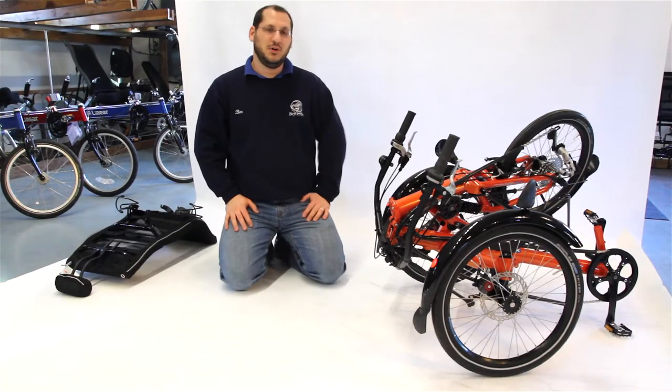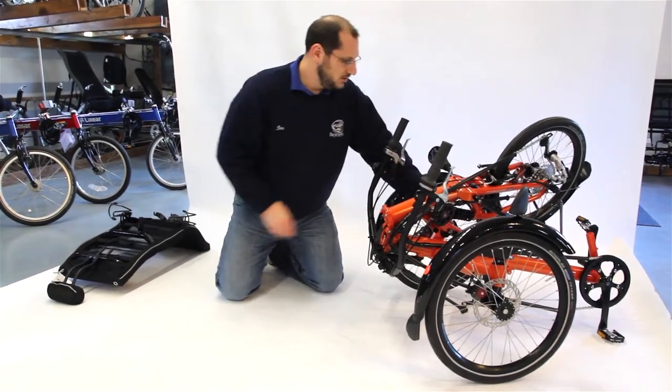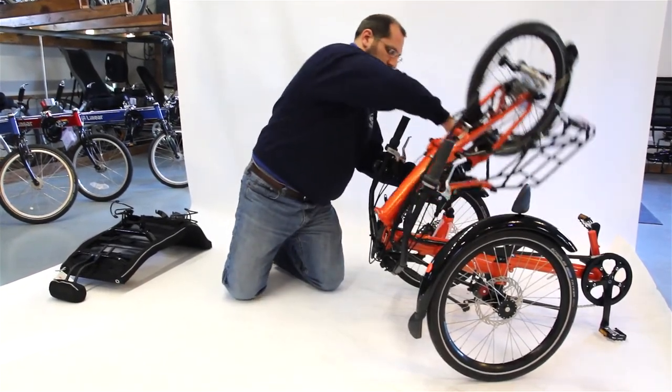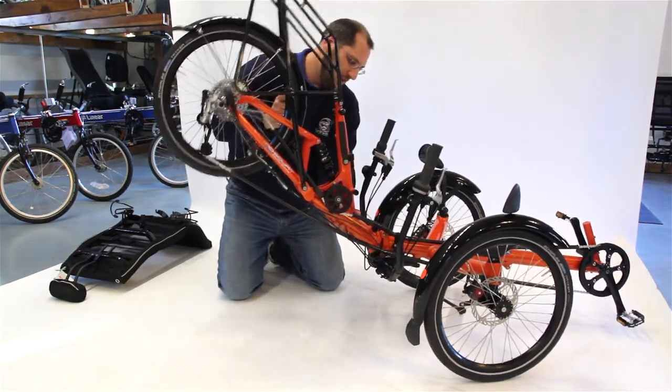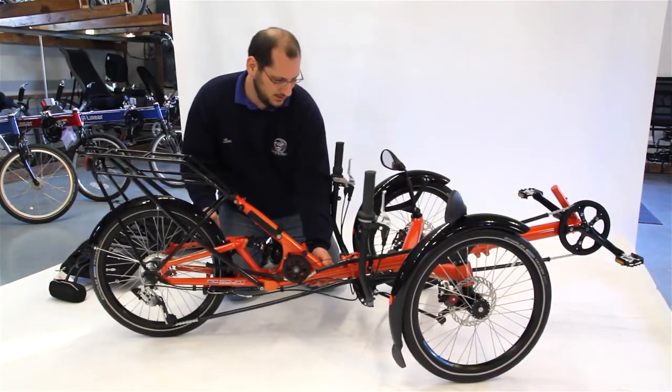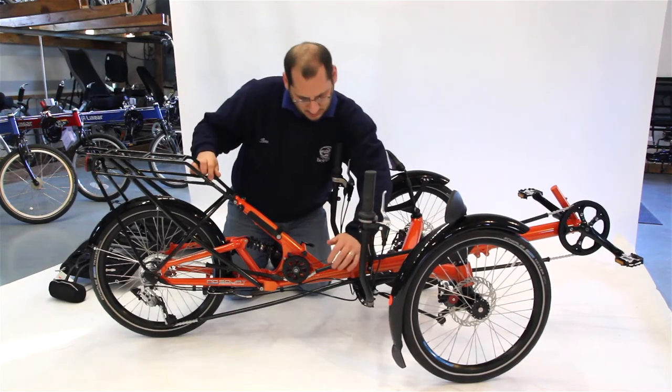Now we're going to unfold the bike and put it back to the riding position. As you flip the bike over, if you give it a little snap it will automatically lock — set it on the ground. The black lever that says 'closed' — you flip it to the closed position.